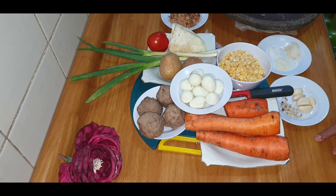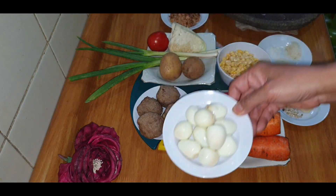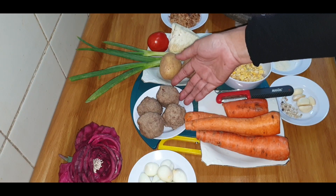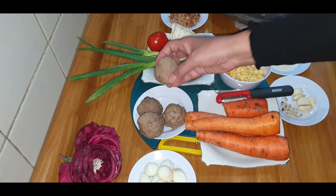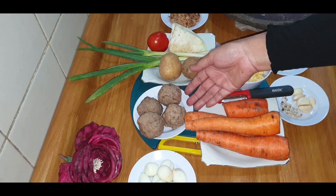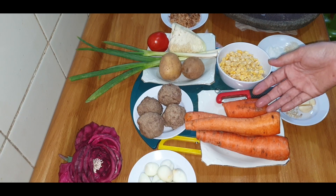Kali ini saya akan memasak sup telur puyuh. Saya punya telur puyuh ya teman-teman, sudah saya kupas. Setelah itu saya punya bakso urat yang cukup besar, saya punya 4. Jadi bakso urat, saya tambahkan wortel dan jagung manis. Saya siapkan wortel 4.